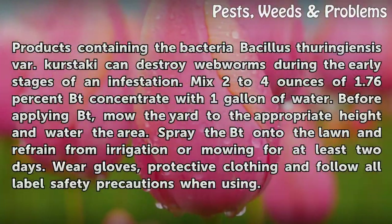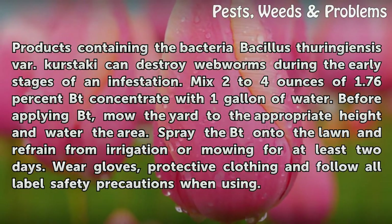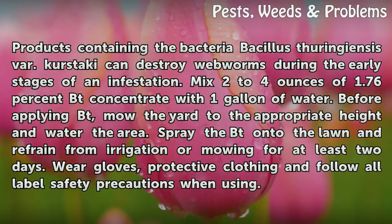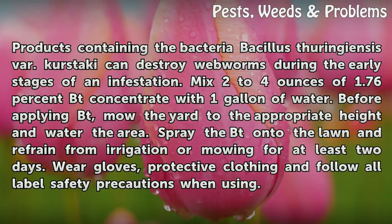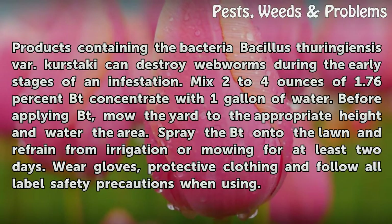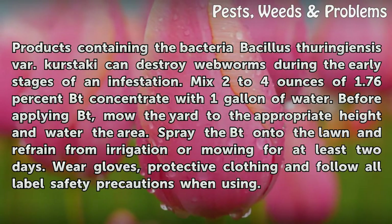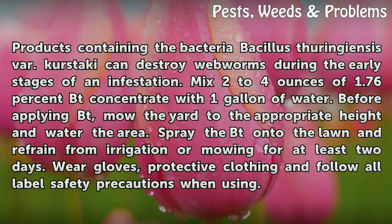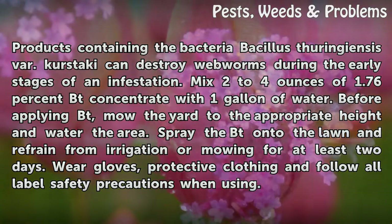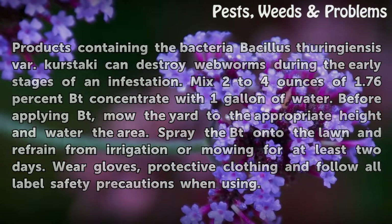Products containing the bacteria Bacillus thuringiensis var. kurstaki can destroy webworms during the early stages of an infestation. Mix 2 to 4 ounces of 1.76% Bt concentrate with 1 gallon of water. Before applying Bt, mow the yard to the appropriate height and water the area. Spray the Bt onto the lawn and refrain from irrigation or mowing for at least two days. Wear gloves, protective clothing and follow all label safety precautions when using.